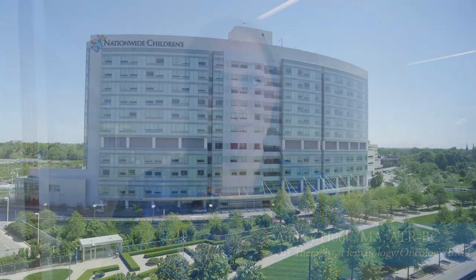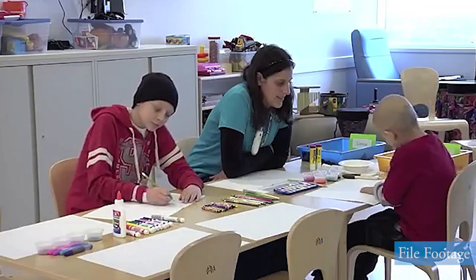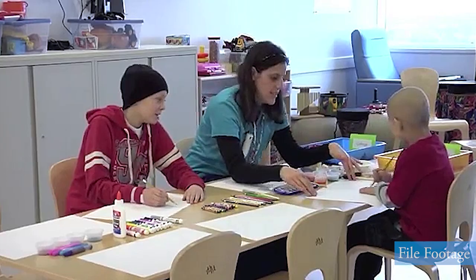Hi everyone! I'm Audrey Hook. I'm an art therapist at Nationwide Children's Hospital. I think at a time when we're all experiencing a lot of stress and worry, it's really important for us to have an outlet for that. And so making art can really reduce the levels of stress hormone in our bodies.